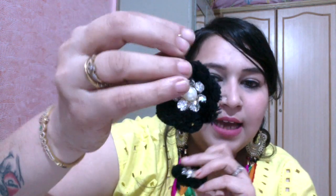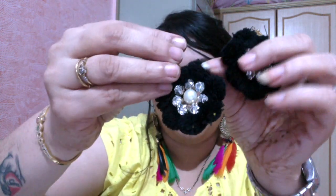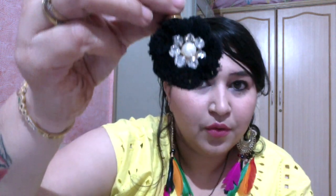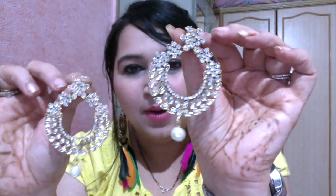This next one is a little different — it's made of black velvet material with huge pompoms, and in the center it has a pearl surrounded by diamonds all around it. Very pretty. I've not seen something like this in the market before.